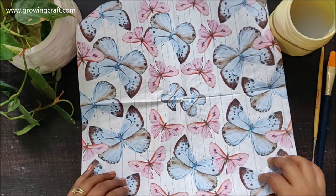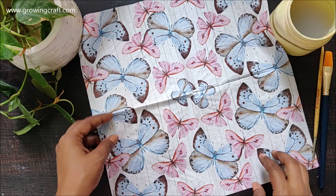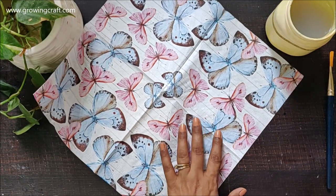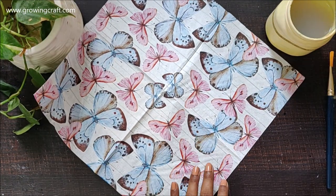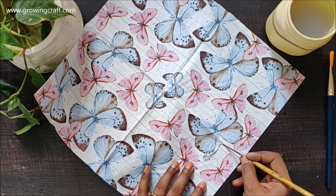I have this beautiful napkin which I got very recently and I was actually wondering what to do on these wooden platters, and I thought of doing some decoupage work.